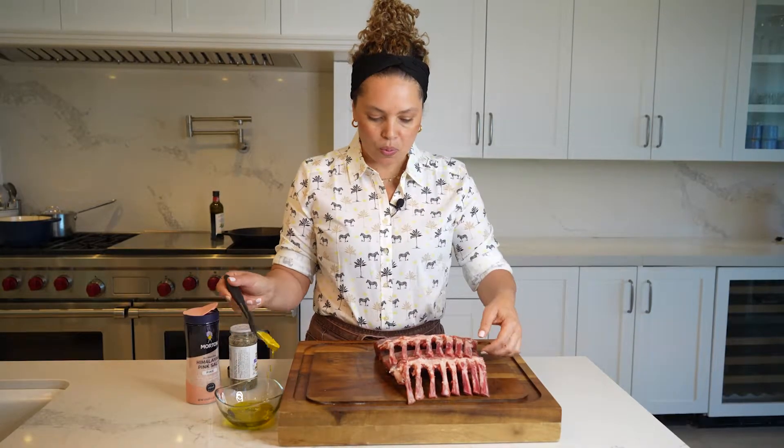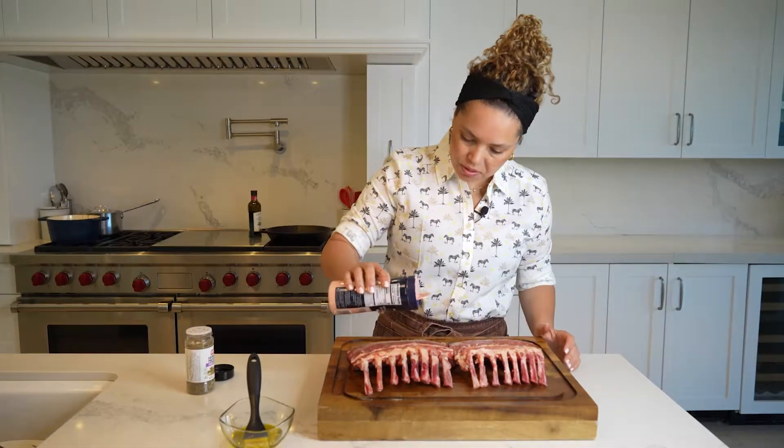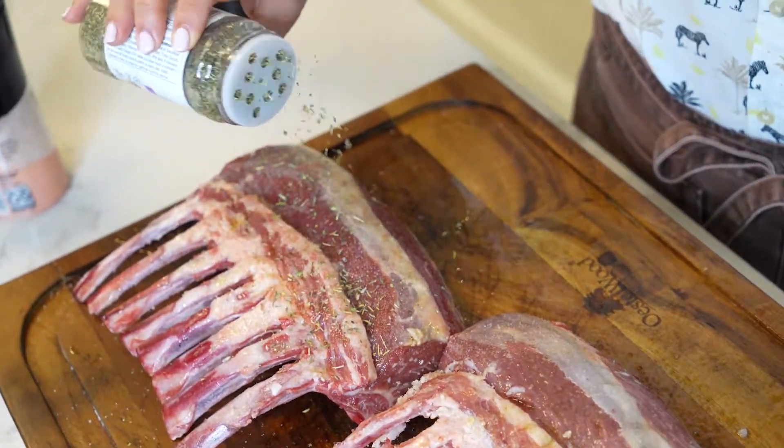First, I'm going to season the rack of lambs with olive oil, salt to taste, and herbs of Provence.